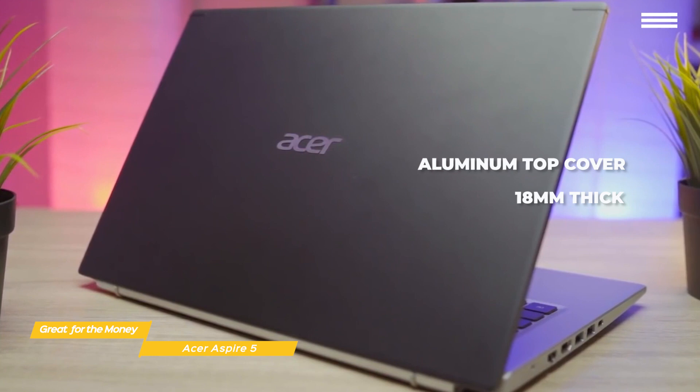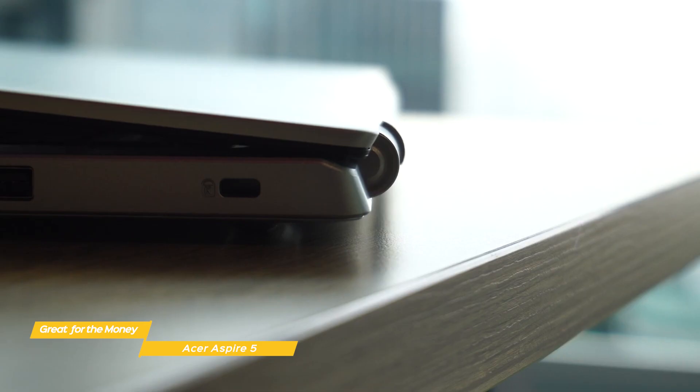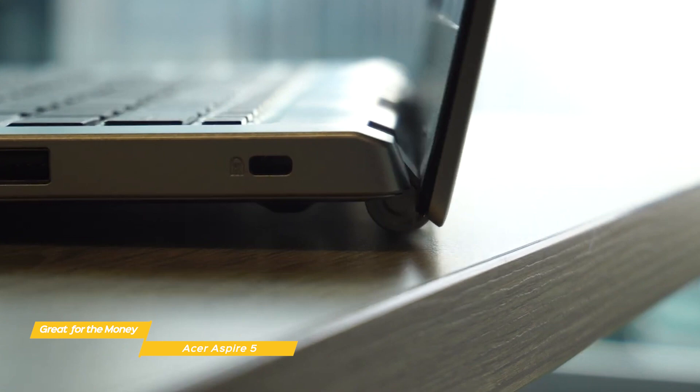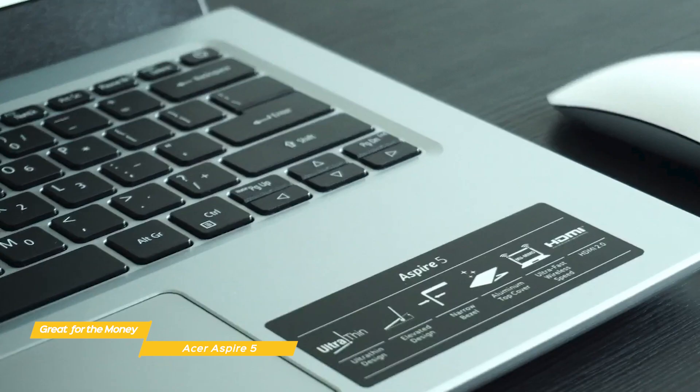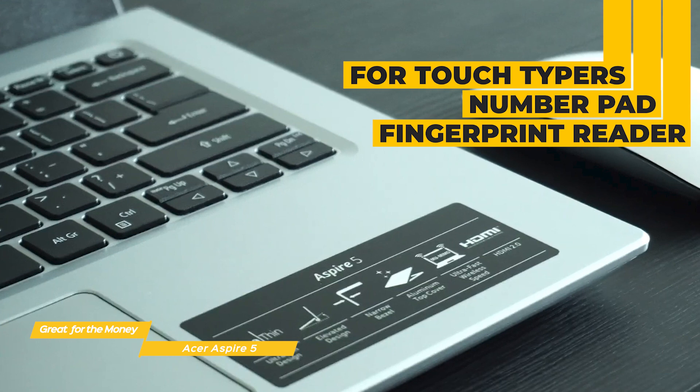It has an aluminum top cover with an Acer logo, and it's only 18mm thick, so it's perfect for lugging around campus. At the same time, it doesn't feel flimsy or overly delicate when you open it up. The bezels are really narrow, and the hinge opens up to 180 degrees. The backlit keyboard has keys that are really flat and low without being too soft, with good travel and a satisfying click when actuated — perfect for touch typists. The keyboard also has a number pad and comes complete with an integrated fingerprint reader.